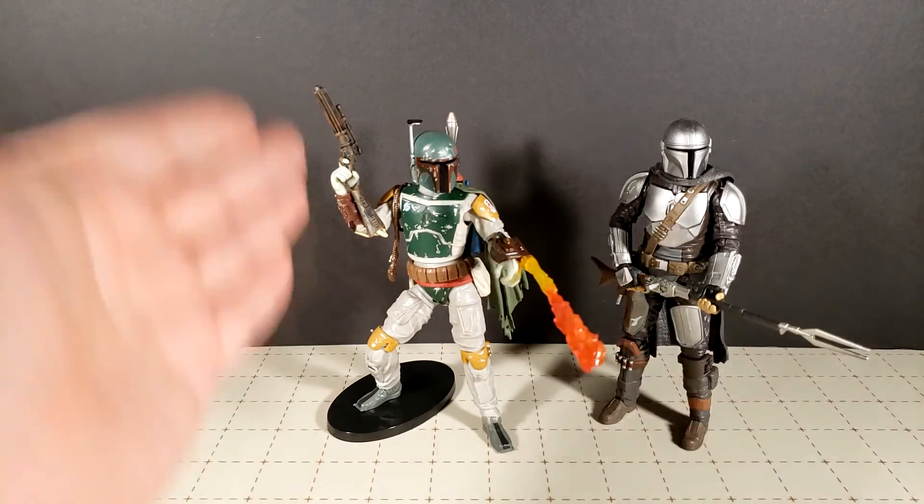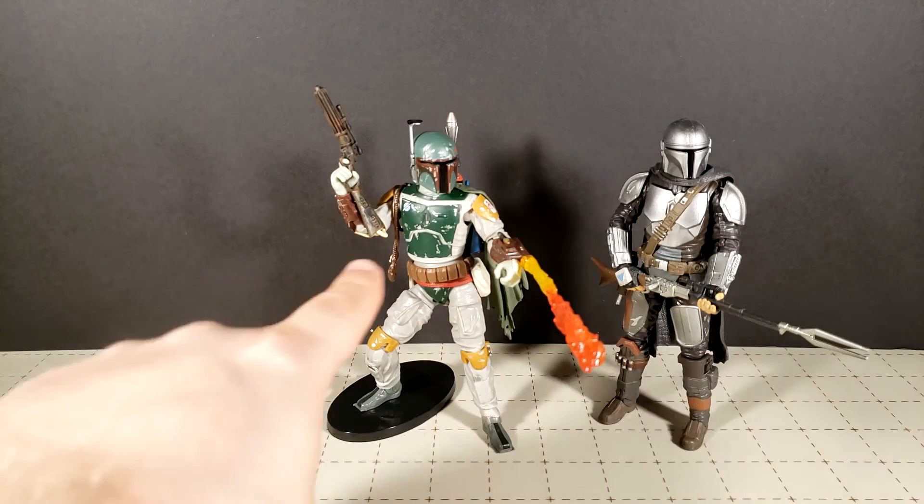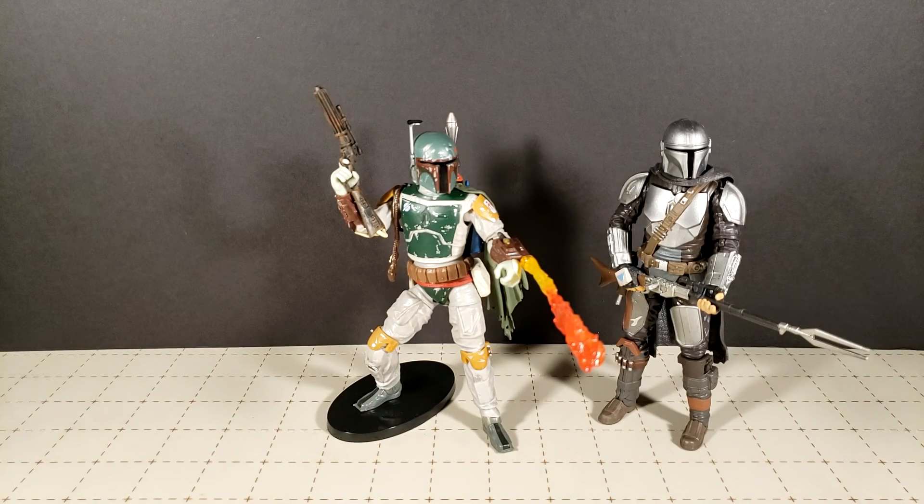So if you like Boba Fett, which many of us do, this guy is really good — go pick him up. Thank you guys for watching, and as always I will see you next time. Bye.